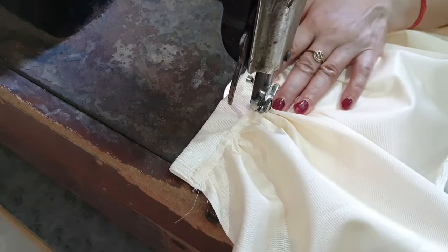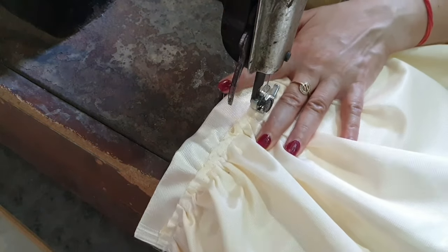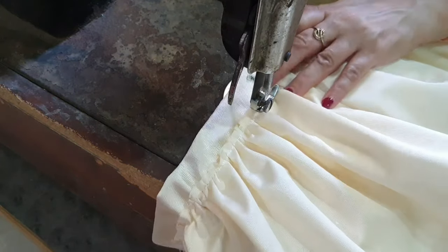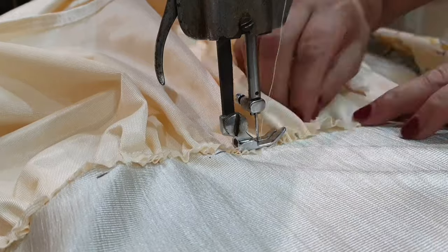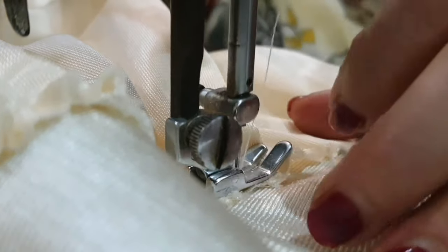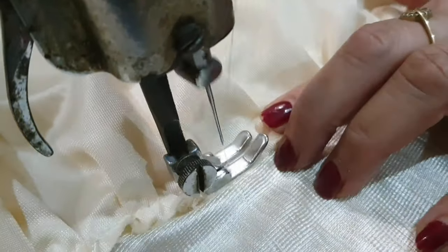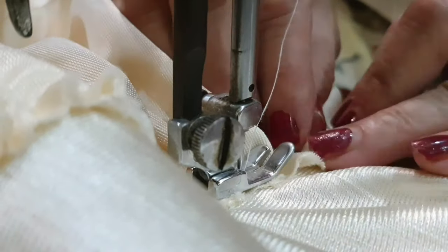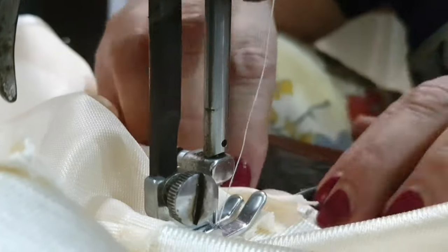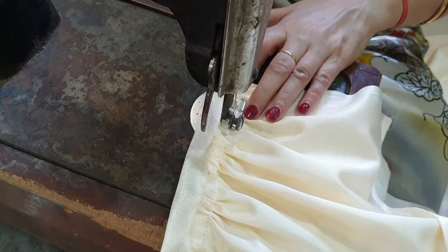As soon as you complete the first layer of ruffles, put the second and third layer in the same way. After that, your three-layer ruffle curtains are ready!